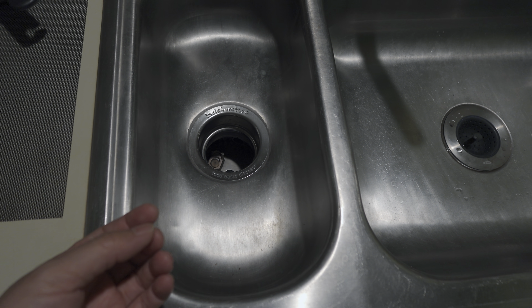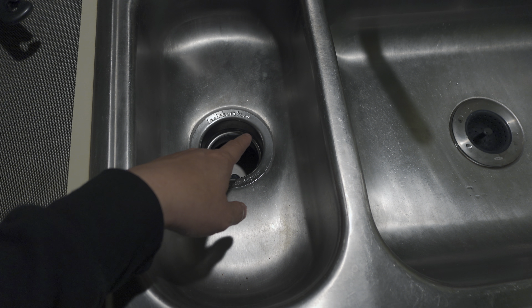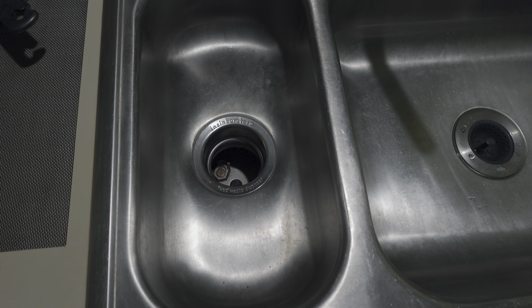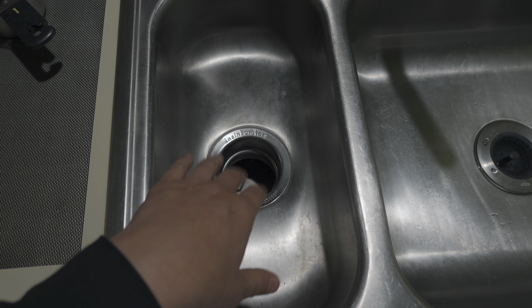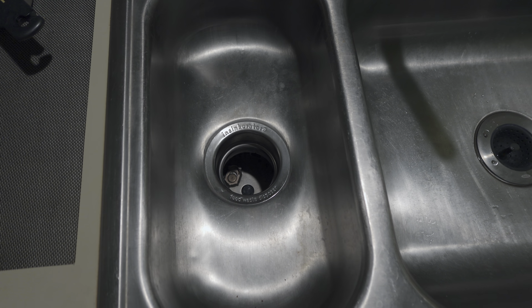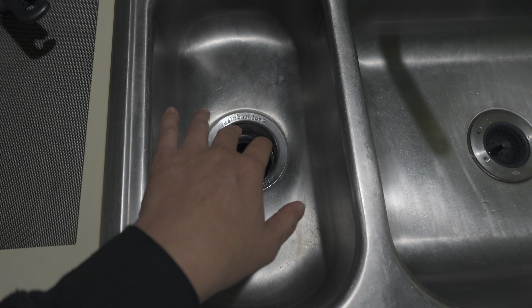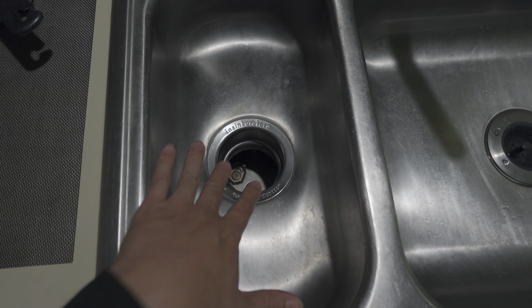My old garbage disposal was always just kind of gross inside and eventually over about five to six years it started rusting inside, and then after about eight years it actually rusted so bad that it started leaking from the bottom.